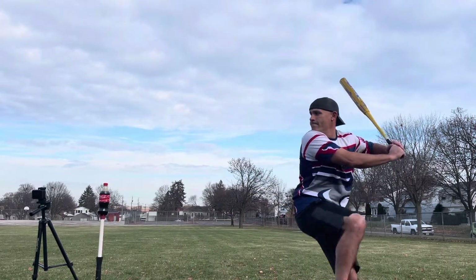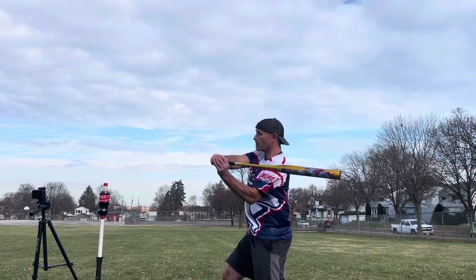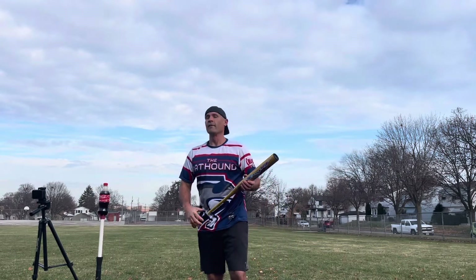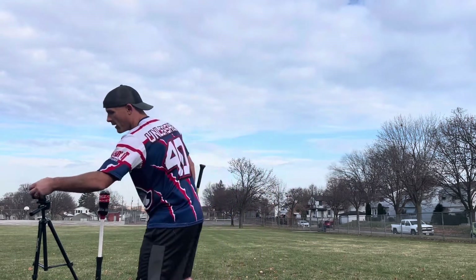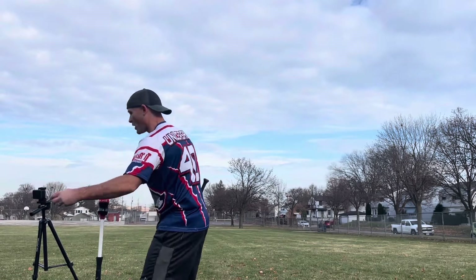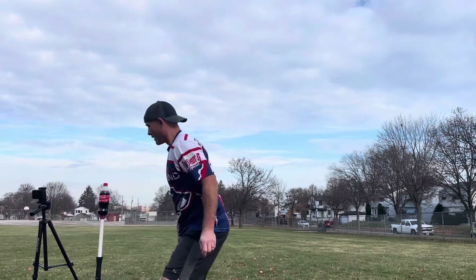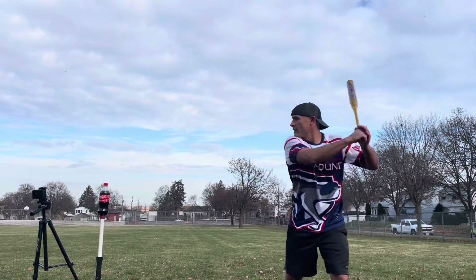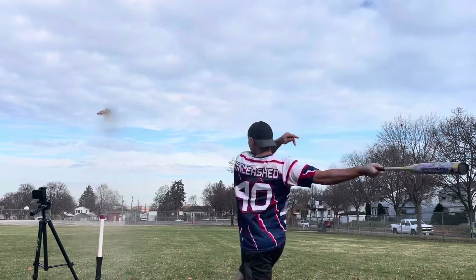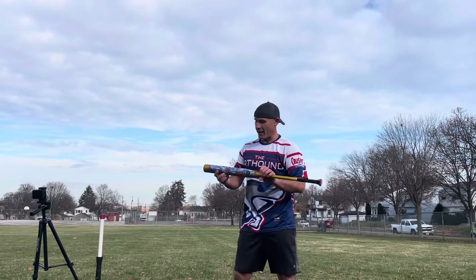There we go, it's time to go for it. Torchlight — well, of course we had to do a practice swing. Let's get that slow-motion GoPro on there. Here we go, come on Torchlight — and good distance that away!